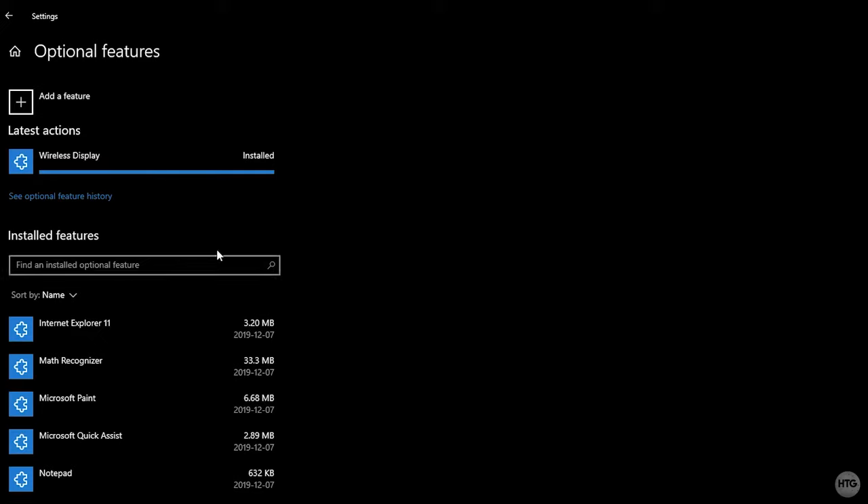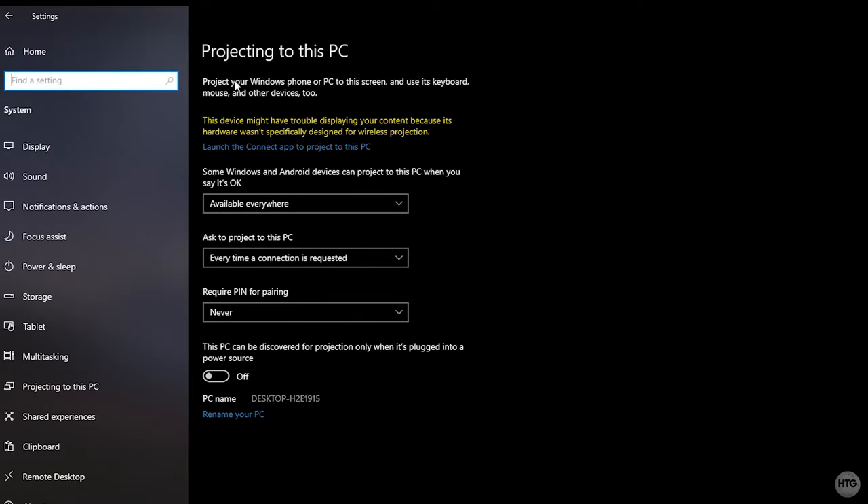Once the wireless display feature is finished installing, it will say Installed. Then click the back button in the top left corner to return to the Projecting to this PC page in Settings.